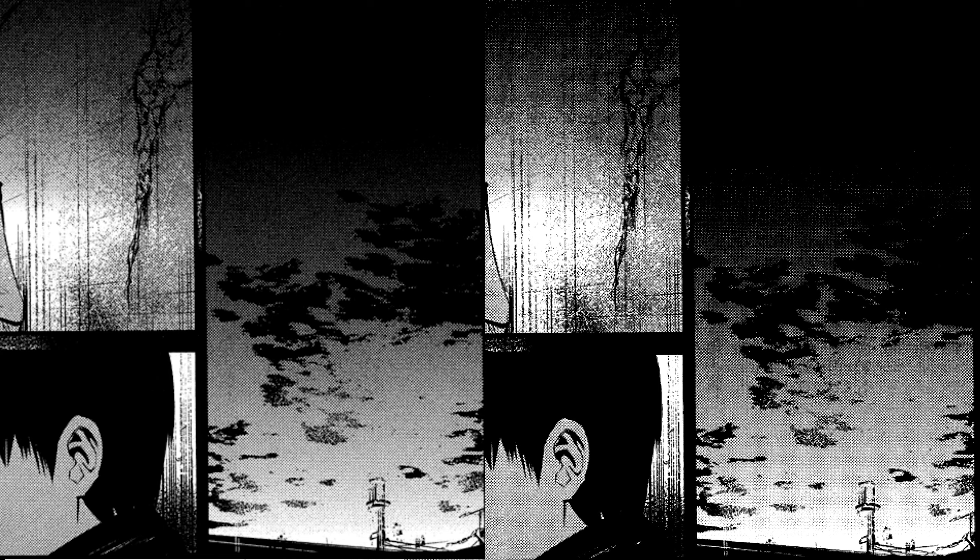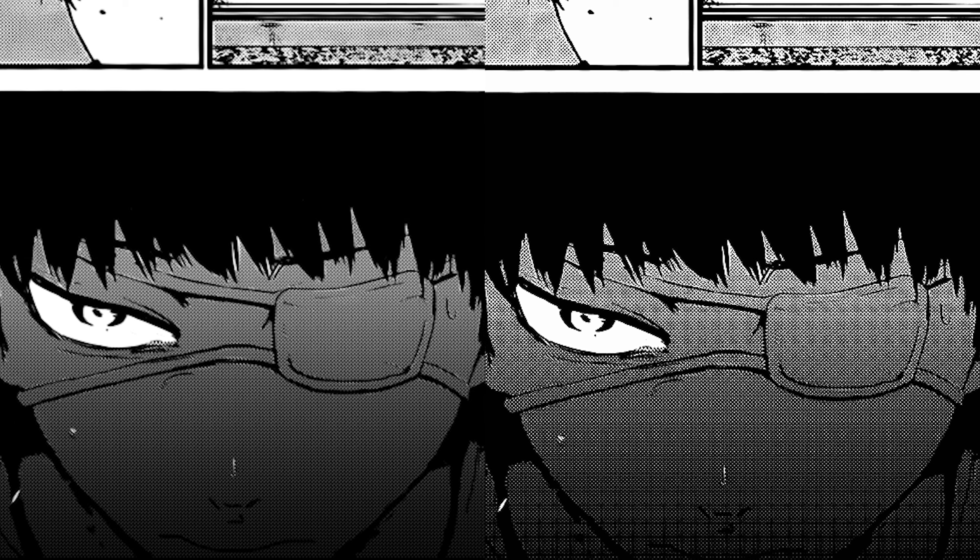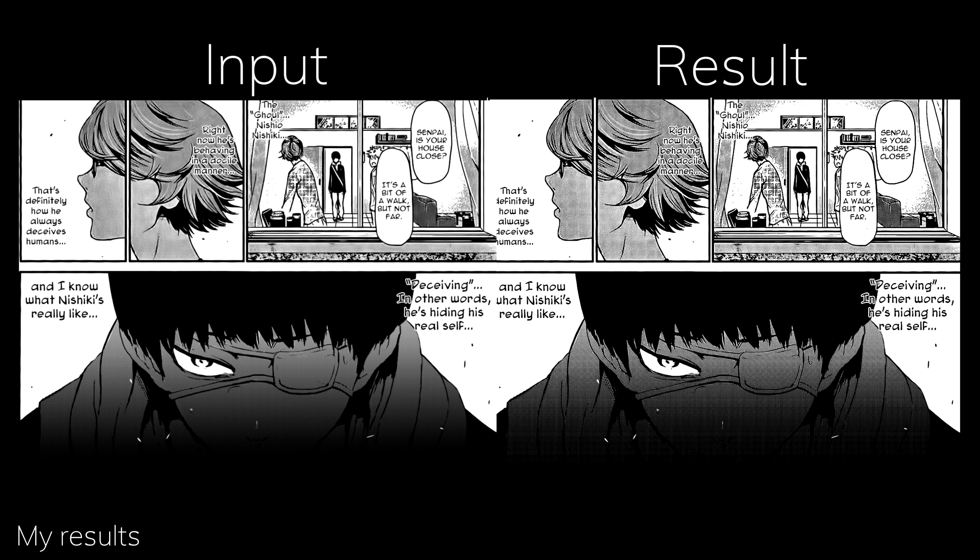So yeah, conclusion: this AI needs to stop dotting that much. On the other hand, it really does a great job upscaling screen tones, especially the dotted ones — like the light reflection on the clothes looks pretty good.